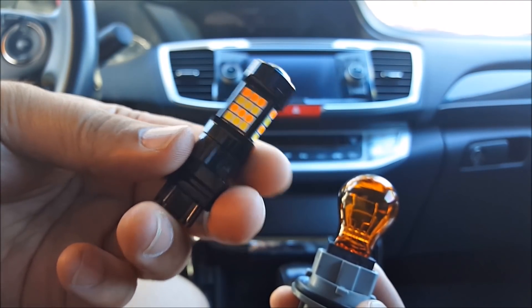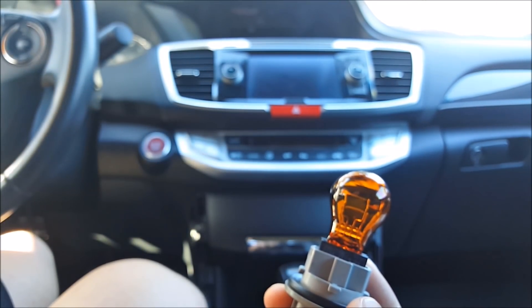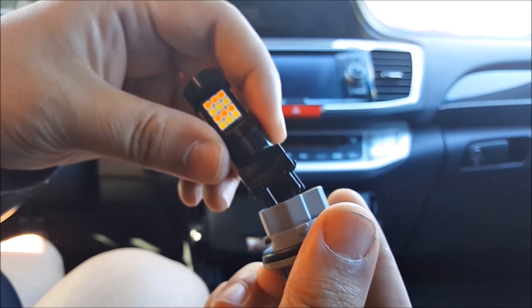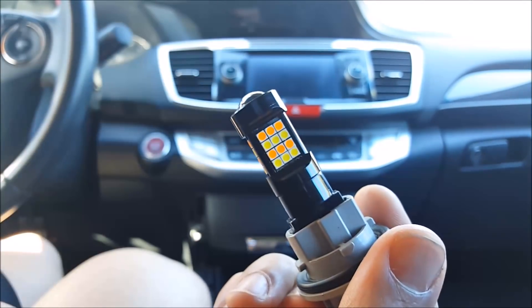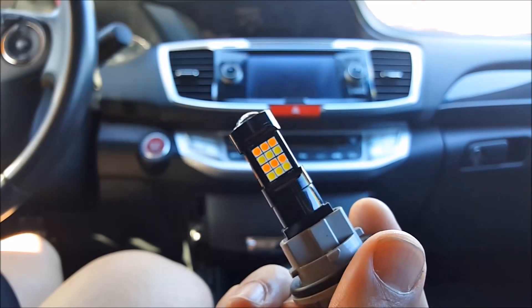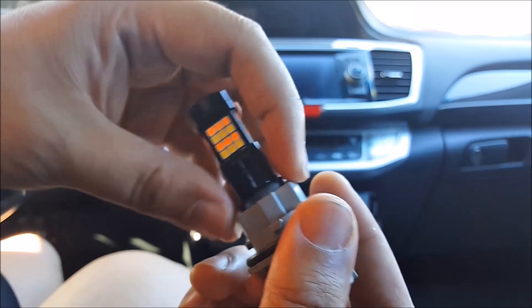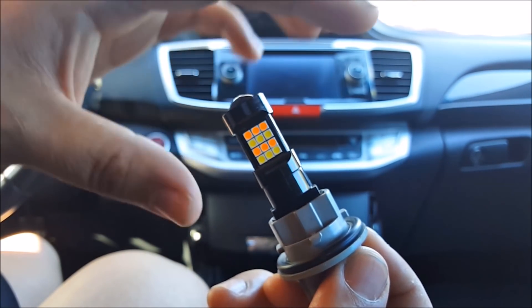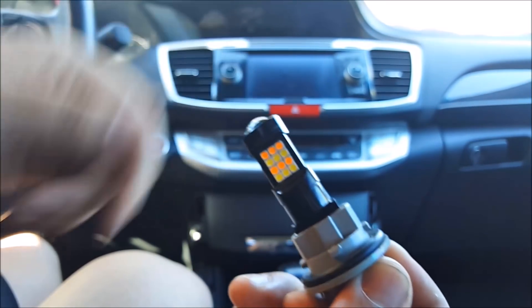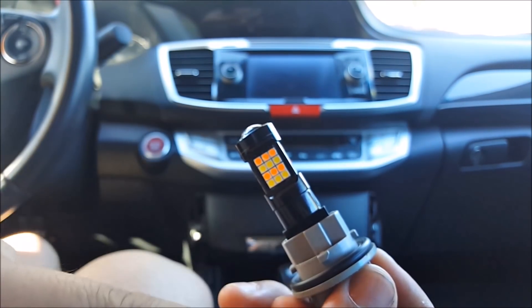To install this LED bulb, all you have to do is go ahead and remove your original stock bulb, take your new one, and insert it in its place. Now, it is possible that when you insert it in like this and you plug it in, if it doesn't turn on, you just have to remove this and flip it around and insert it the other way, just to make sure the polarity is correct.